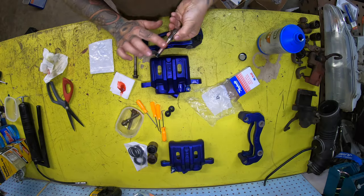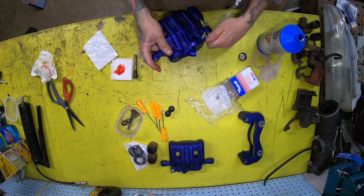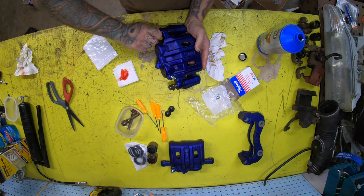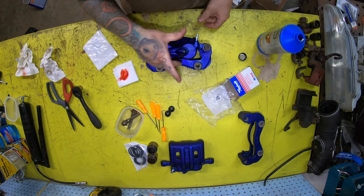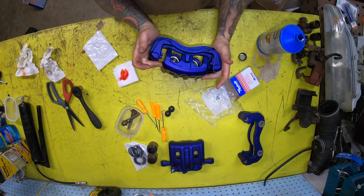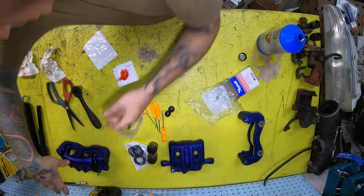Not all calipers are like this — most are different. The rebuilding is the opposite of the teardown; that's pretty self-explanatory. This thing looks great on the table. How does it look on the car? Let's take a look.